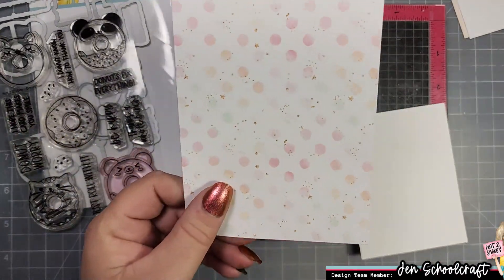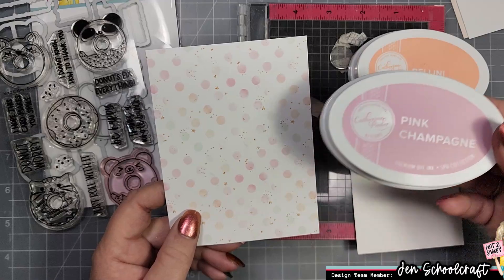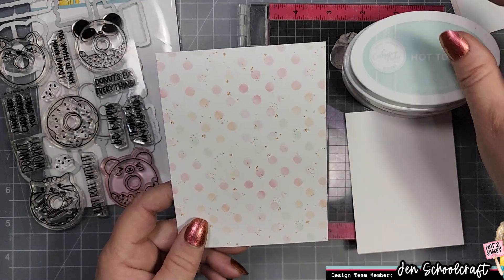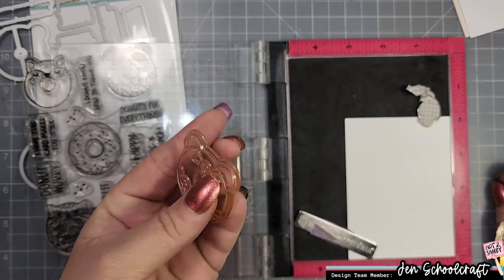I grabbed some really pretty pattern paper from the Ladybug paper pack, which was in a box of the month. I went ahead and grabbed some Catherine Pooler inks that matched up with the colors on that pattern paper, and then I'm going to get to my stamping.